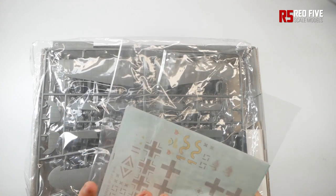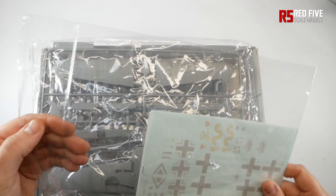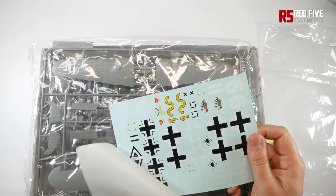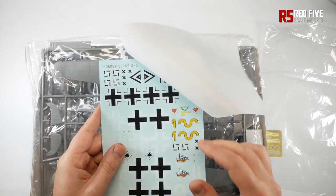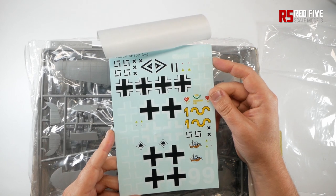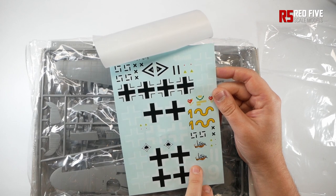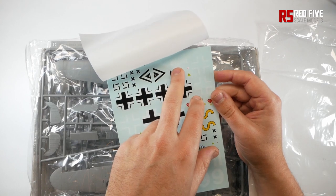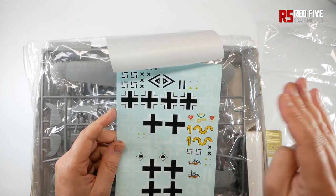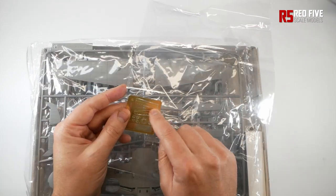It comes with decal sheets - there are several options but I think only three come with this kit. They look alright; I've seen reviews online saying they're incredibly thin, and they do look pretty thin. A lot of this is probably going to be cut with a Cricut cutter and masks and sprayed. I'm debating doing either the cement or the Barcorn scheme - probably the Barcorn one. The camo has quite a neat splinter pattern on the wings. There's also a little bit of photo etch - I think that's for the wheel bays and wheels.